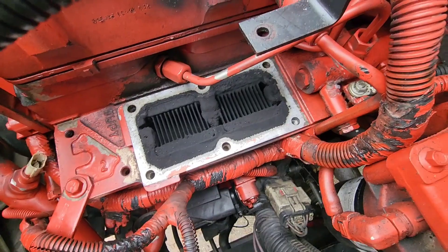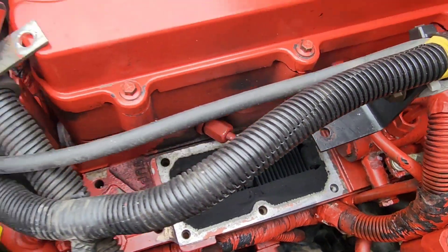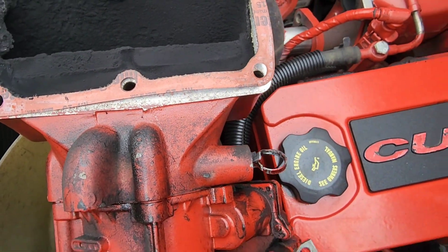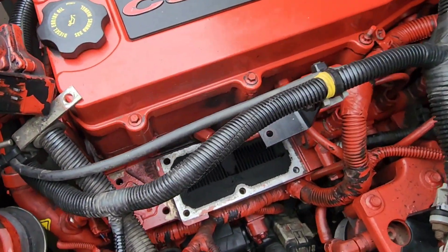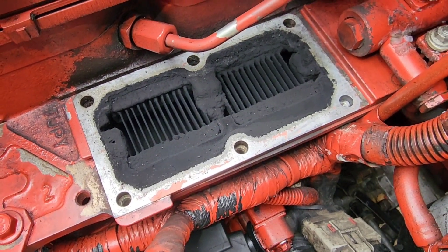So guys, this is what we got in here after I pulled out the throttle body. It's full of soot — I've got to clean out everything.